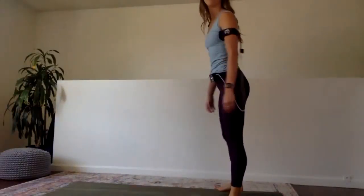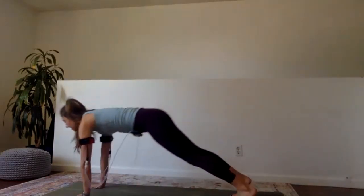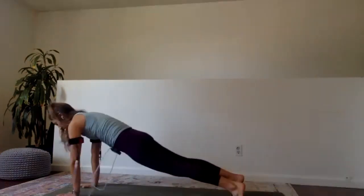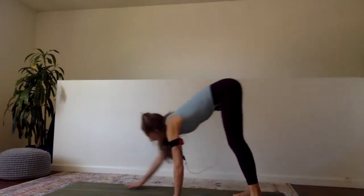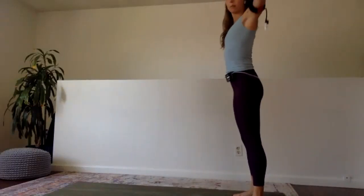Walk to the back of the mat or your space. We're going to walk the hands down the legs, walk out into a plank position, walk back up, roll up, and clap. These are called inchworms — we're already halfway done. Walk it out, walk it back, clap at the top, moving the upper and lower body to get the heart rate going.